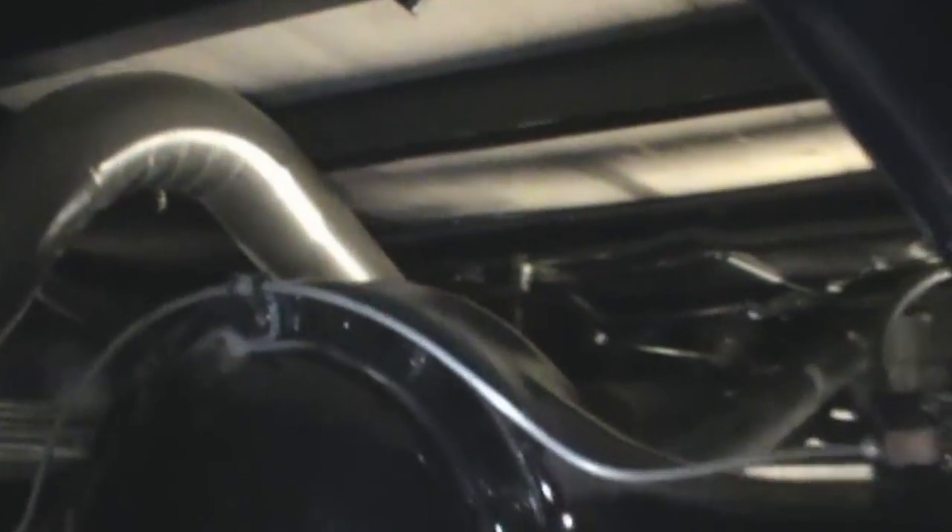Just getting ready to tack it and weld it all in. It's all sitting still, so I thought I'd take you for the tour. It comes out the side. I'm just amazed at how close it was to matching up with that Suburban system — looks like it was meant to be there. The next step is to weld her in. Just wanted to show you guys a shot underneath there.